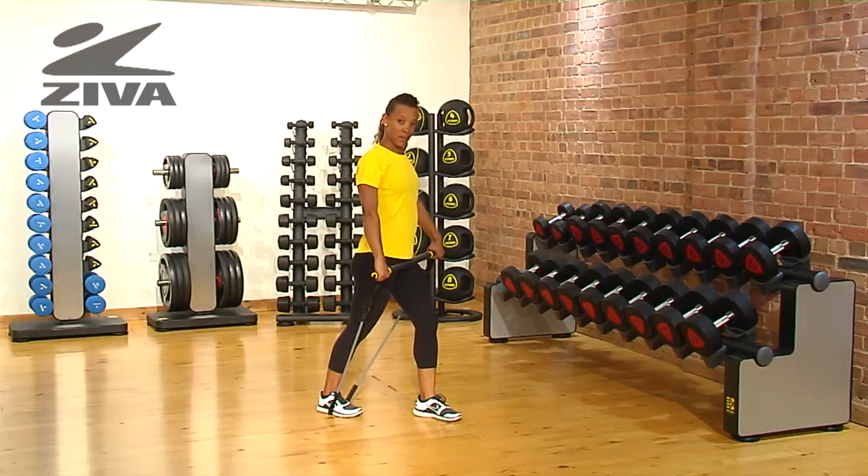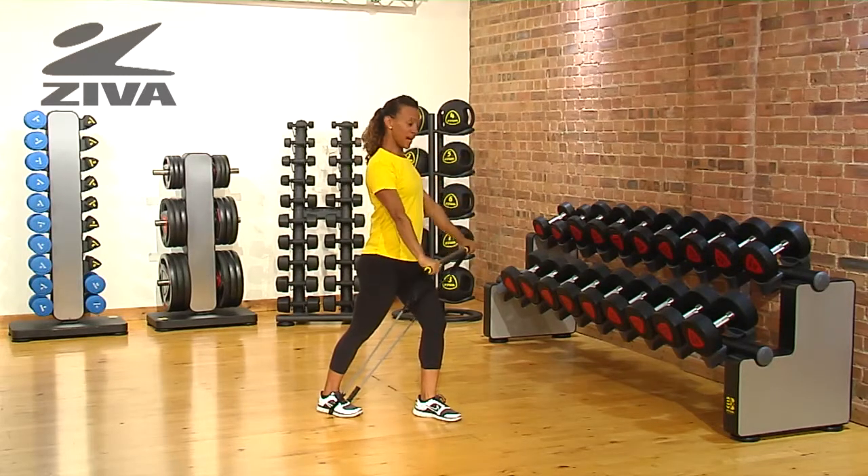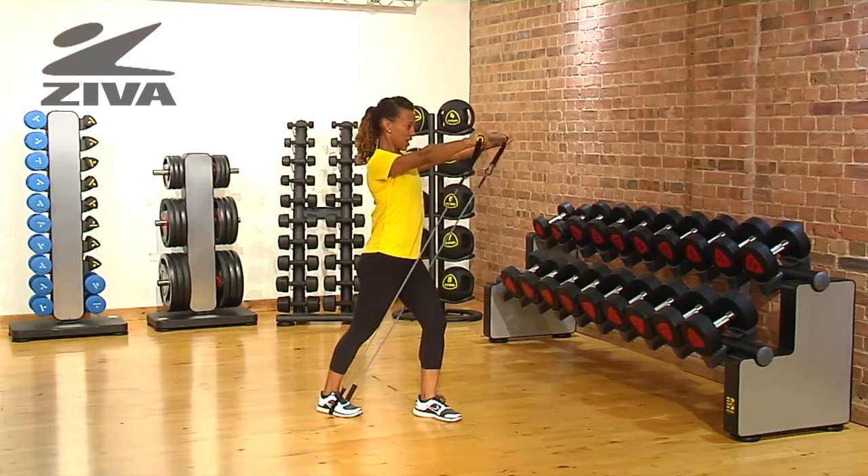The bar starts at your hip and you gradually raise it to shoulder height. Slowly lower it back to the hips and repeat.